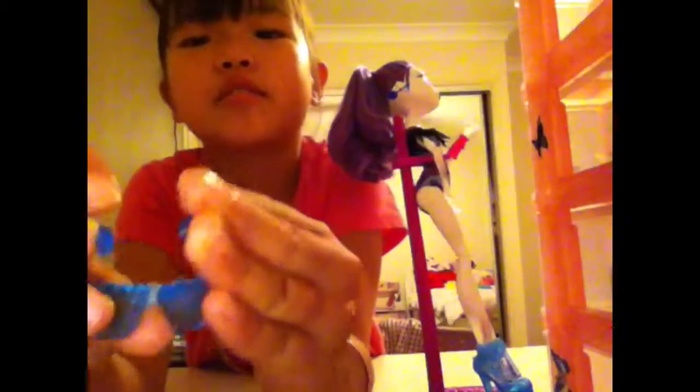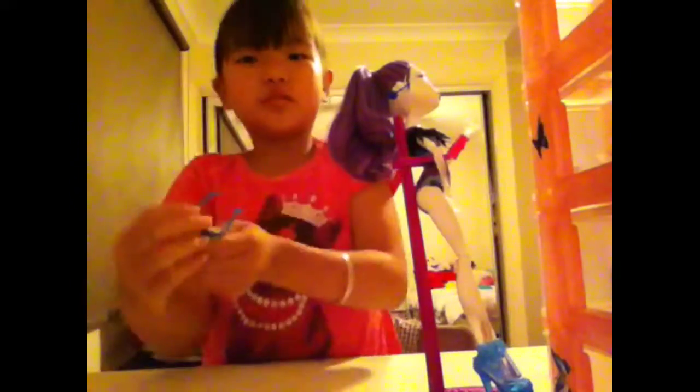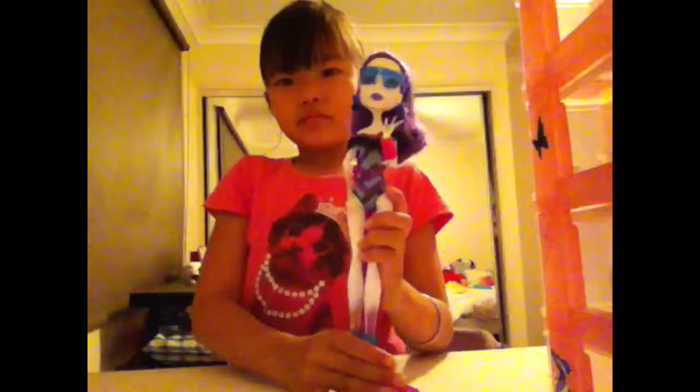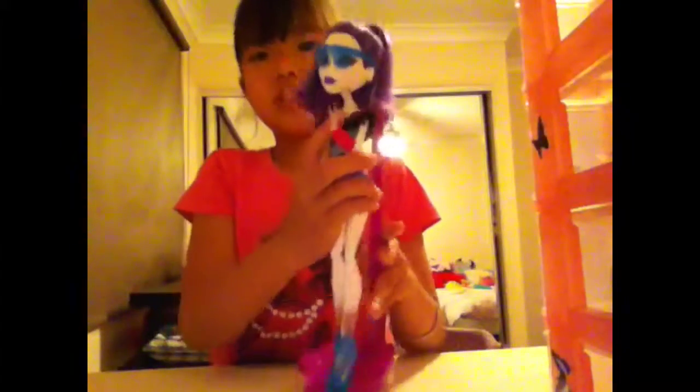I'm showing these sunglasses that you can fold like this — don't fold them too many times because they'll snap. They do go in perfectly, so they're not one of those glasses that slip.